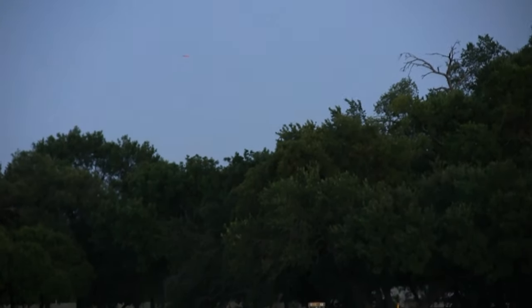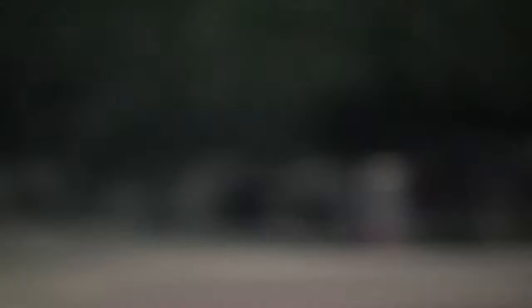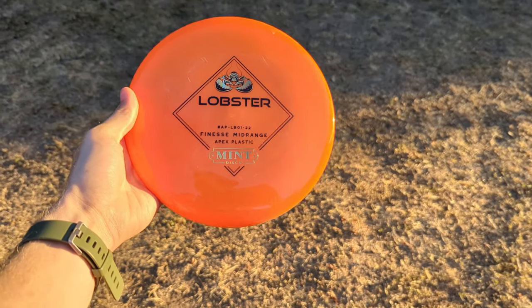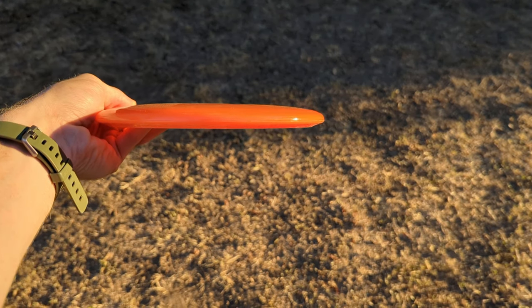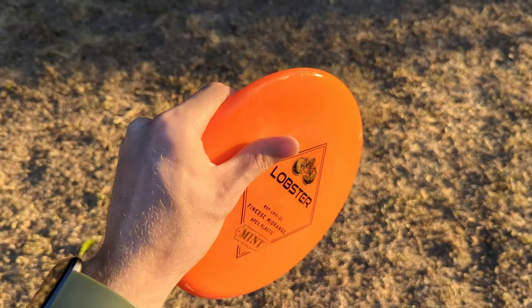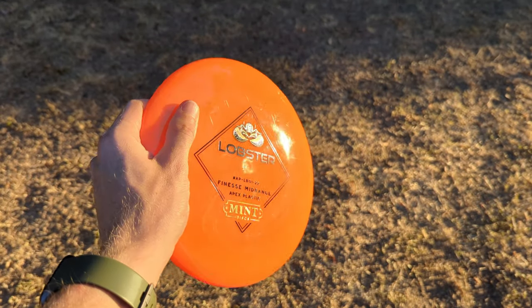Didn't want this review to be super long — just wanted you to be able to see the disc flying and get an idea if it's something you'd like in the bag. We'd highly recommend it, and we have them on sale now at armorydiscgolf.com. So go check them out. Thanks for watching — if you want to see more of these, remember to like, comment, and subscribe. We'll see you in the next one.